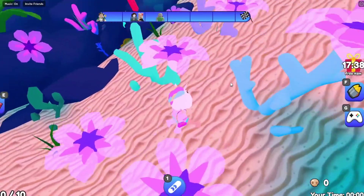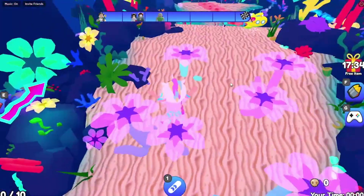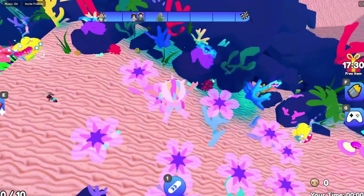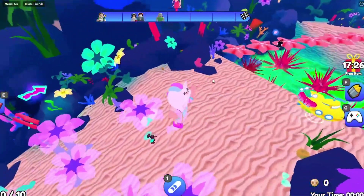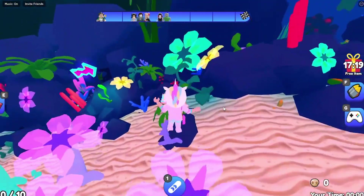This first obstacle - I'm basically jumping on these flowers and I think I'm trying to get to the top. There's an arrow pointing that way. I think I have to go on this one to be safe. One more and then I have to go on that side. I'm supposed to go on this rock - can I jump on this rock?